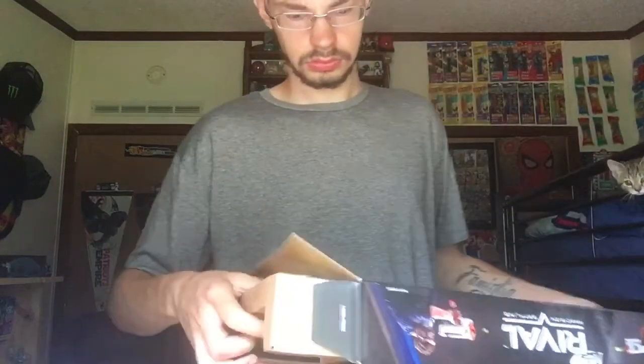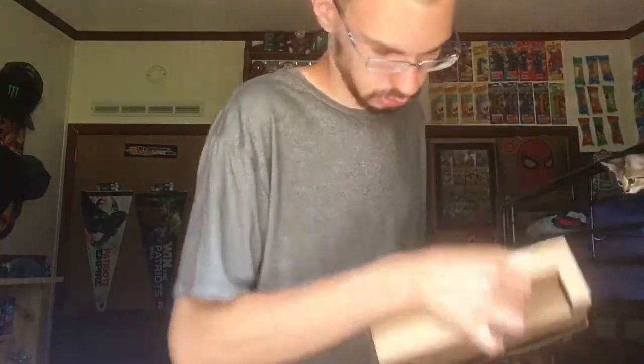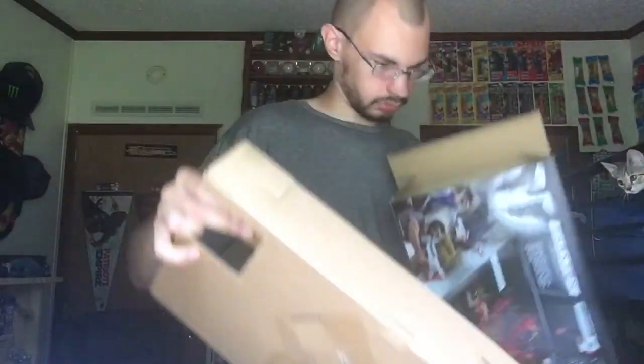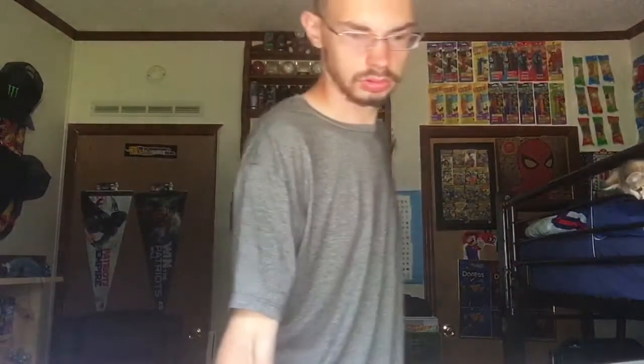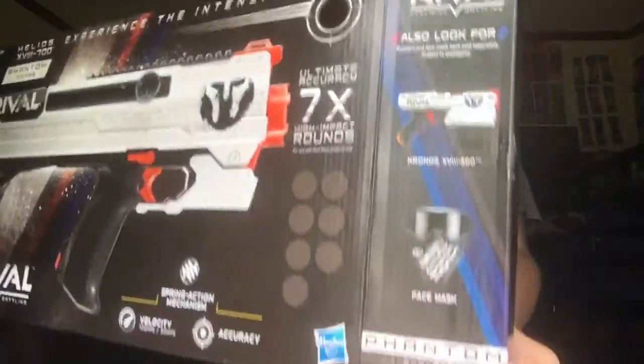That brings us to opening the box up. Of course, everything is in the box. As you can see, it shows the Kronos and the Phantom Mask.